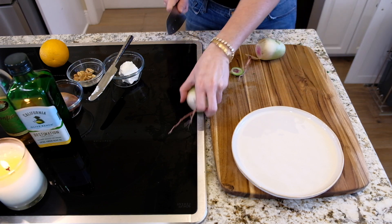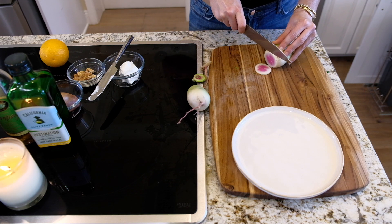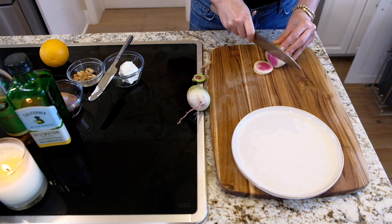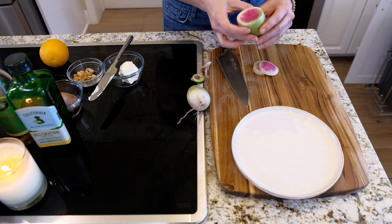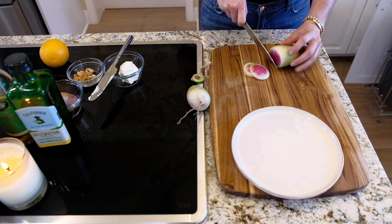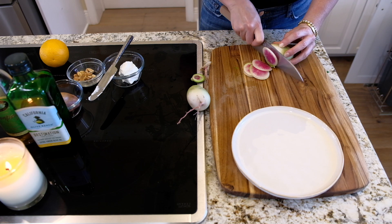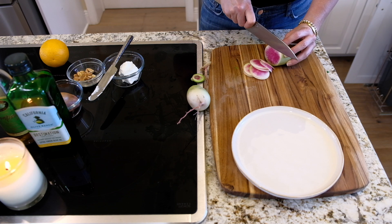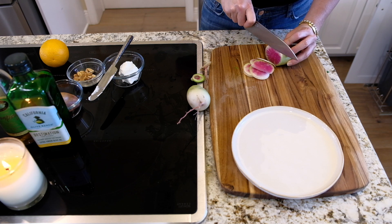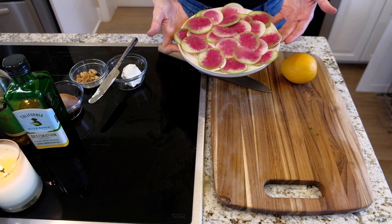I washed it already and got all the dirt off. I'm just going to thinly slice my beautiful watermelon radish. That's why they call it a watermelon radish — the outside is a pretty green color, then it has a little white, and they're just so vibrant. They're kind of spicy so they go really well with citrus, which tones them down a little bit. I sliced up one radish since I'm not making a huge salad — aren't those beautiful?